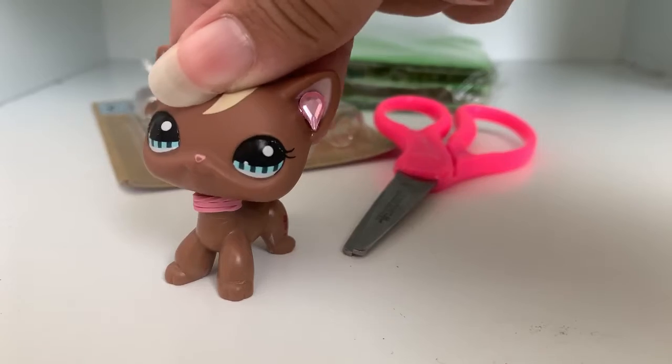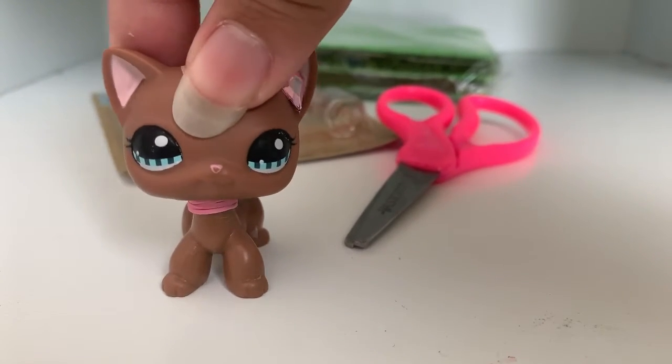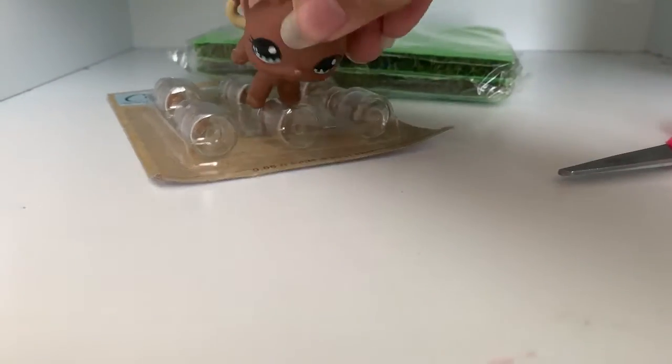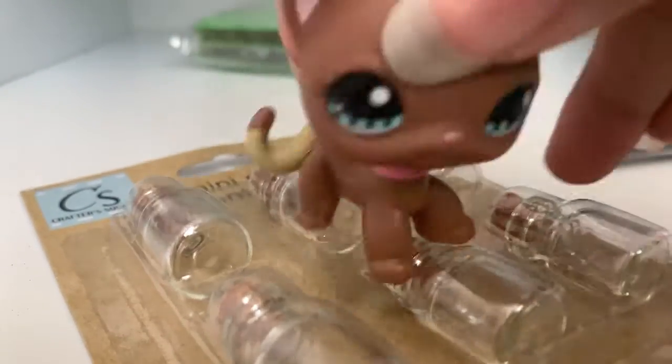Hey everybody and welcome back to my channel, it's your girl Layla and today I'll be showing you an unboxing. Some things — so first thing is these little jars. I thought they were gonna be useful.